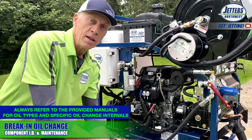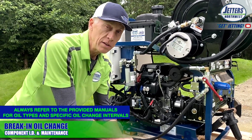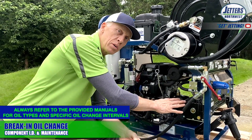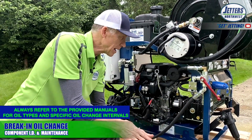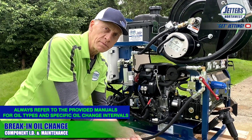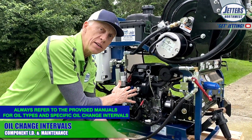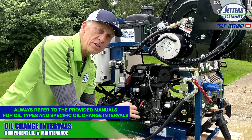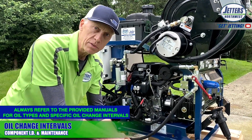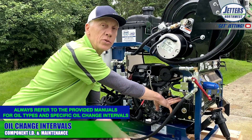Oil change intervals: the break-in is at about 30 to 50 hours, at which point it's time to change all three oils — engine, pump, and the transmission gearbox — and also change your oil filter on the engine. After that it goes quite a ways: about 100 hours for your next engine oil change, and you typically don't change the filter on the second change — you change it every other time. The pump and the gearbox can go about 300 hours.